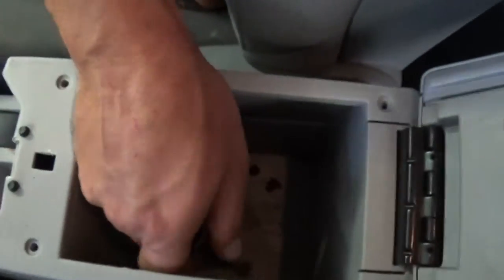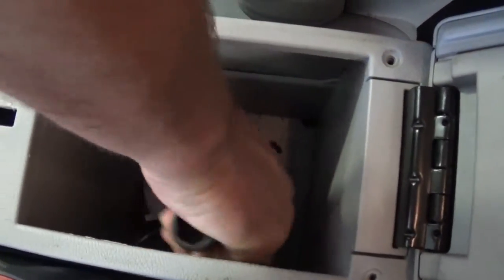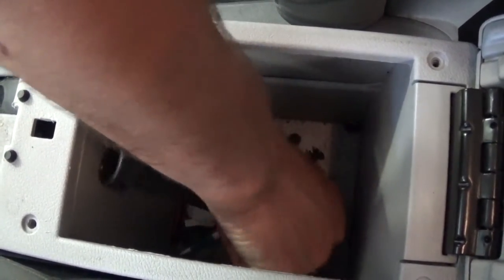Now right here there are two more screws inside. Again with the Phillips screwdriver you need to take both of them off, and we'll be almost ready to pull it out of there.